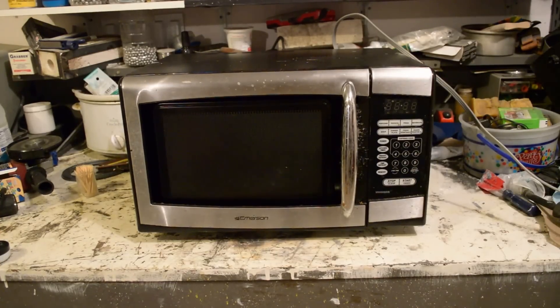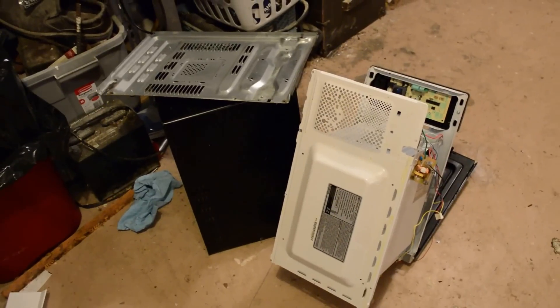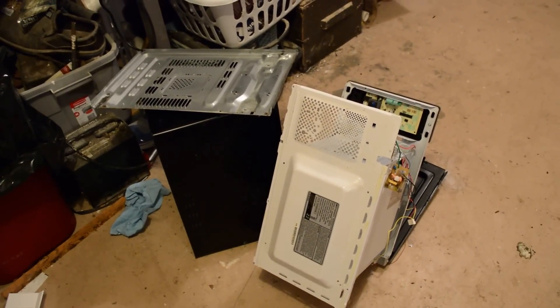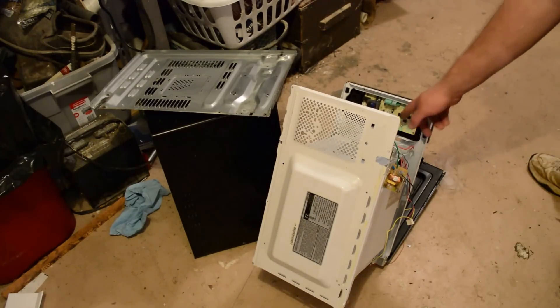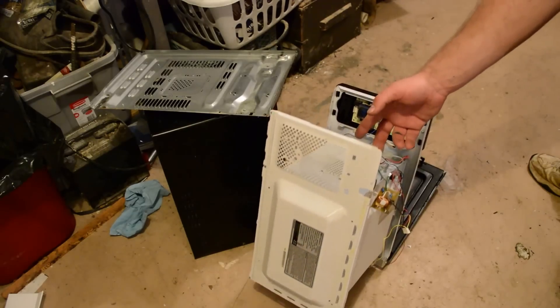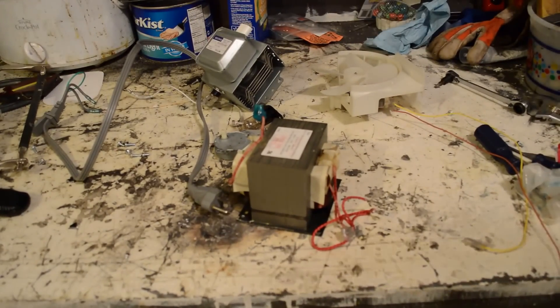But once we get it apart, we will show you some neat stuff. I got all sorts of miscellaneous metal junk, basically the frame. There's also a circuit board in here, and if I had to desolder, I could get out that PZO buzzer, but I'm going to leave all that alone. So here's what I was after.